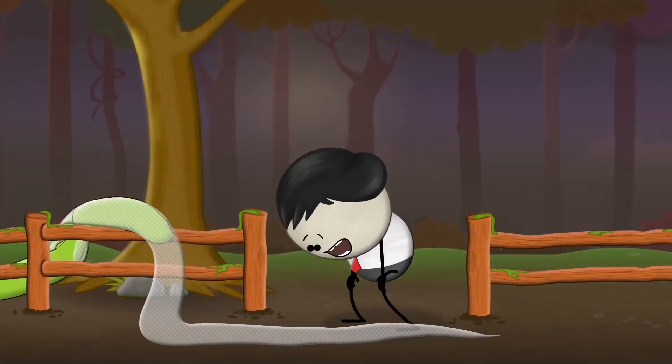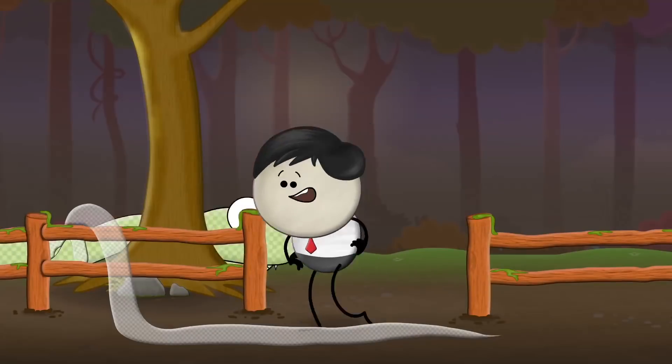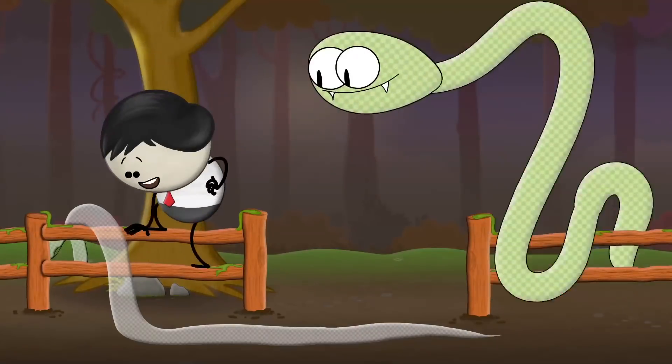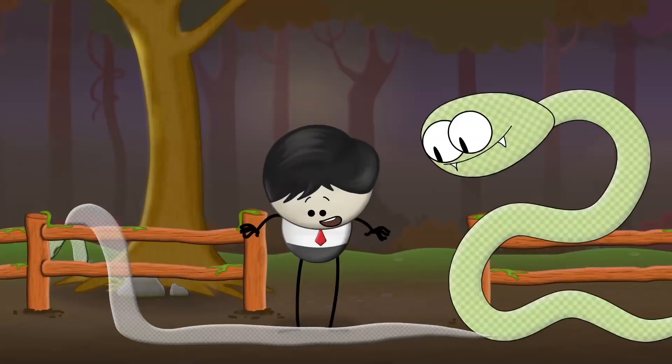Why do snakes shed their skin? When a snake grows, its outer skin layer called epidermis does not grow or get bigger with it. Hence, the snake sheds its epidermis periodically to allow further growth of its body.